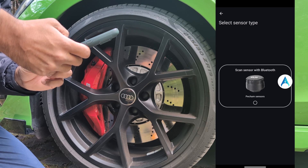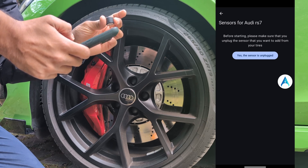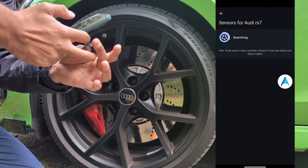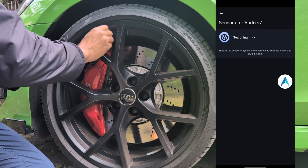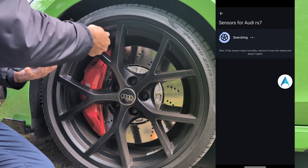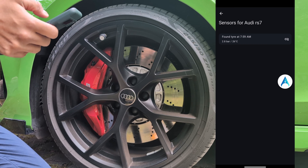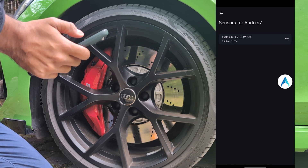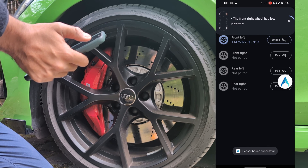Then we need to scan the sensor. Accept. The sensor is unplugged, remember, and then start searching for the sensor. We just need to plug it in and you will find the tire. In this case, it's 2.8 bar and 26 degrees. Just click on the tire and it's already here.